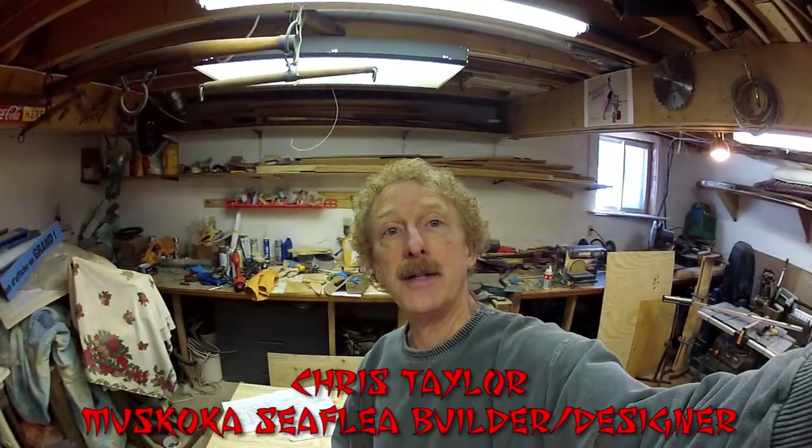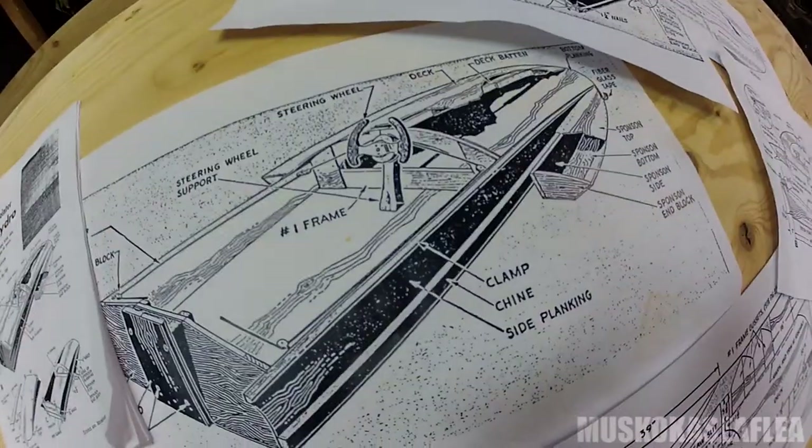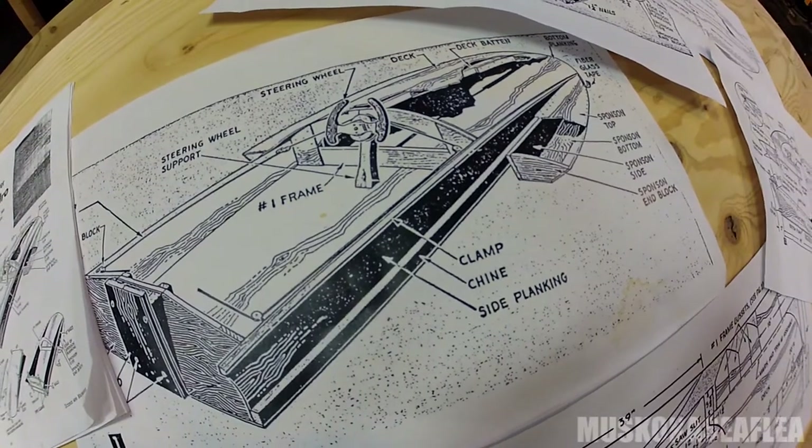Here we are building the Hasty Hydro, step by step. The Hasty Hydro is another sea fleet designed by William Jackson, who also did the Mini Max and the Mini Most. We're going to use our full-size plans available on our website and take you through these building steps a little bit at a time. The Hasty Hydro is an eight-foot three-point hydroplane.